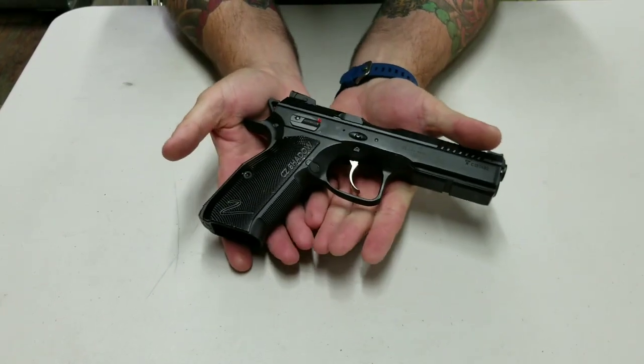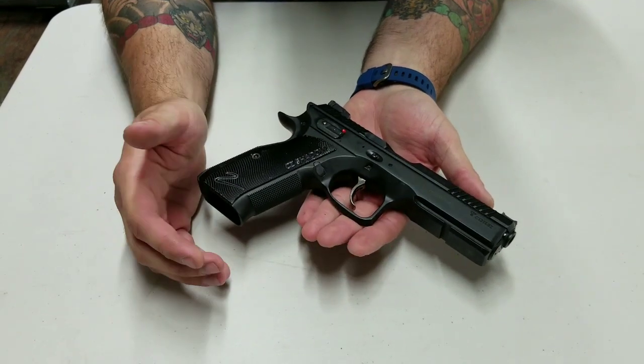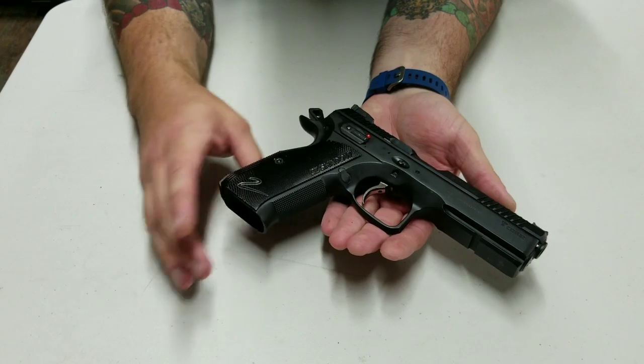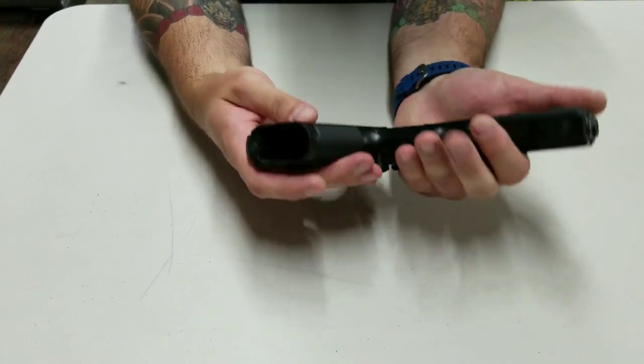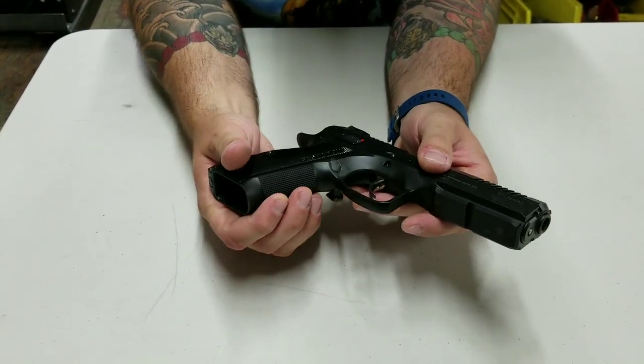This is a double single action gun. You can swap out the trigger — a couple of companies are making flat bow triggers which would render this to a single action only gun. Another big feature I like is the knurling on the front strap and back strap — it's extremely aggressive.